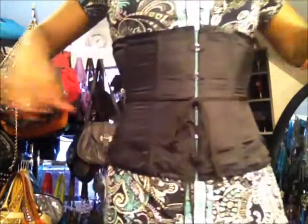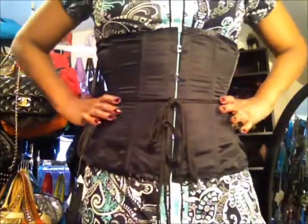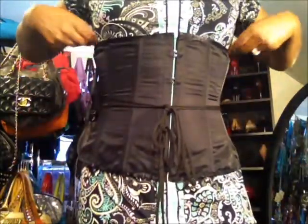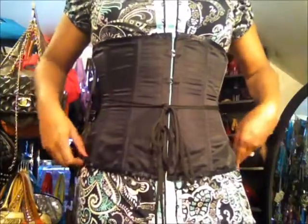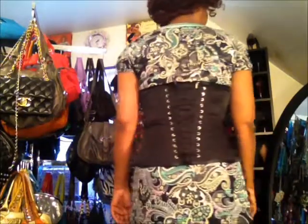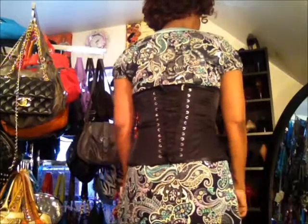Let me show you what it looks like with my arms out. It made my waist go in right here in the middle. It could get tightened up a little bit more at the top and the bottom, but this is my first time putting it on so I didn't lace it real tight all over. I'm gonna let you see the back — this is how much it cinched in right now.